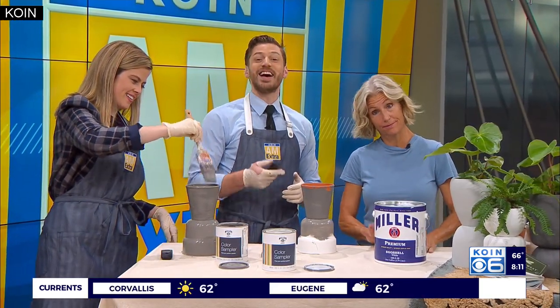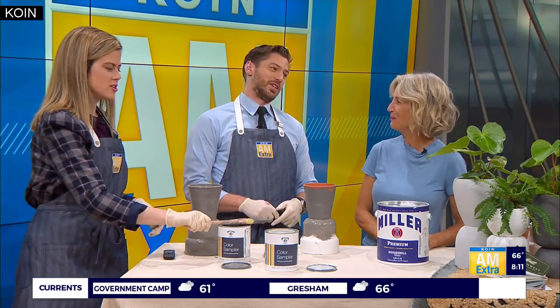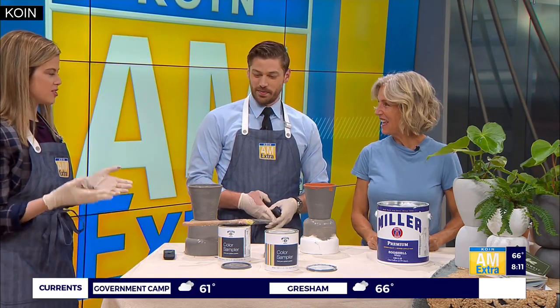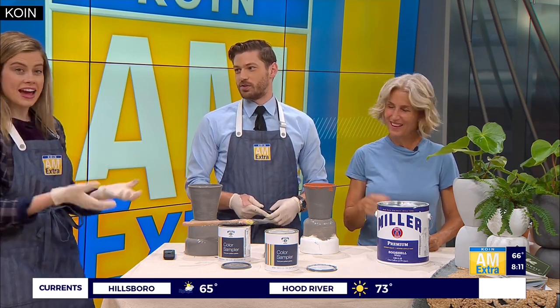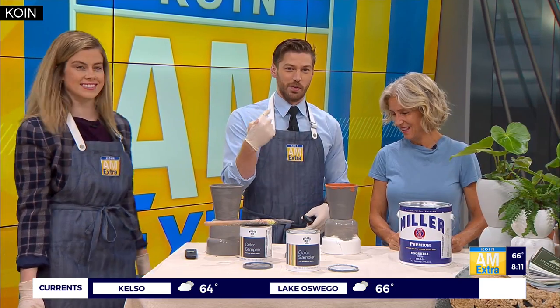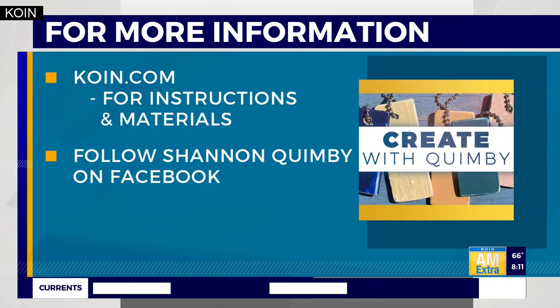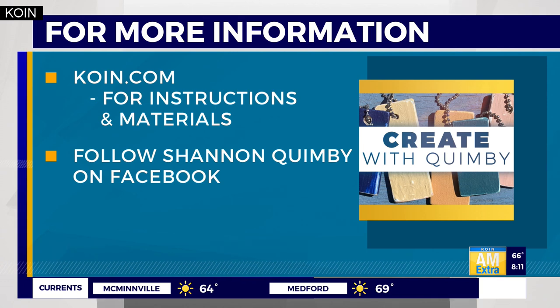Students of all levels — beginners to advanced. Shannon, it's great to have you in studio, this was so fun. Look how good you did — easy peasy, nailed it, five gold stars! For a full list of instructions and materials, we'll have that online at koin.com. Be sure to also follow Shannon on Facebook to stay up to date on her latest DIY projects.